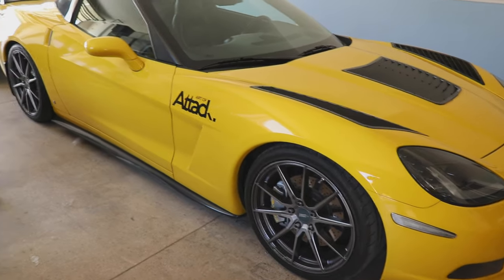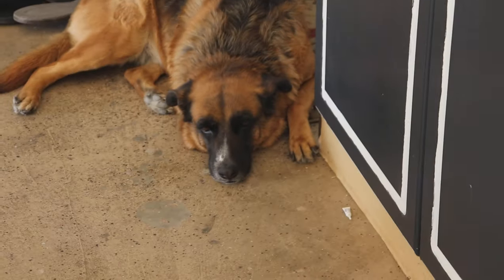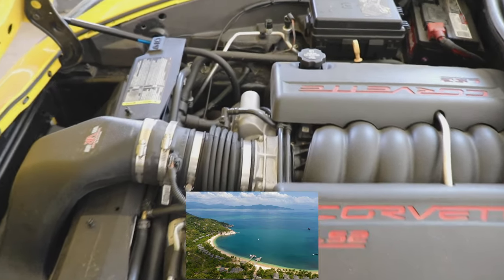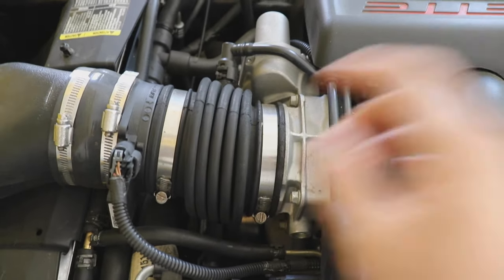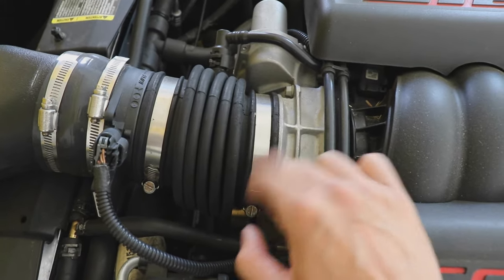This is my 2007 Z51 C6 Corvette, and this is the car we're going to be working on today. Now that we've opened up the engine bay, this is the throttle body right here — the part we have to remove. In order to do that, we have to remove this piece here and also four bolts going around.